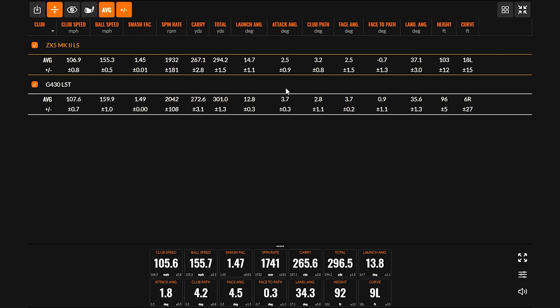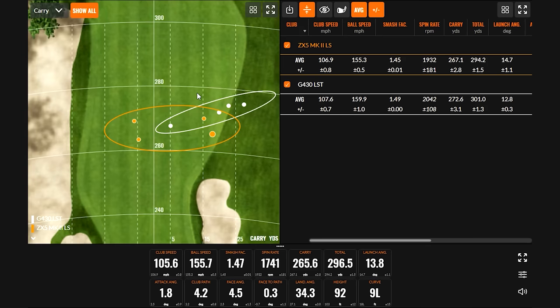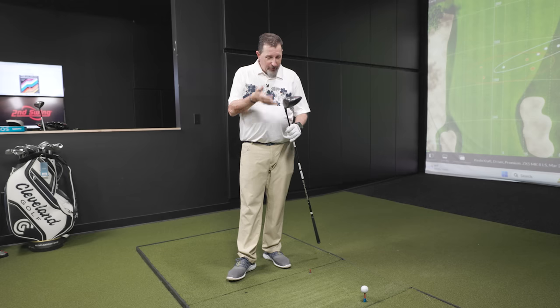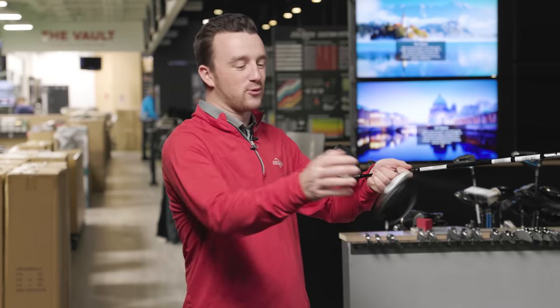For a club where Kevin clearly didn't put his best swings on, the smash factor was 1.49 to 1.45 and he didn't lose a ton of distance — actually hit it straighter than the Ping. He lost about five yards of carry on average. He apologizes for not treating the ZX5 better. Moving on to something Kevin might like a little more — the Cobra Aerojet LS.